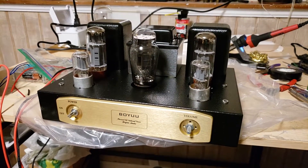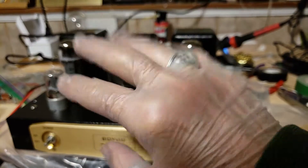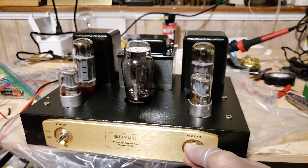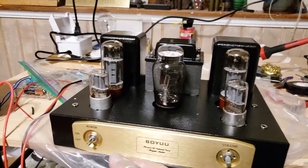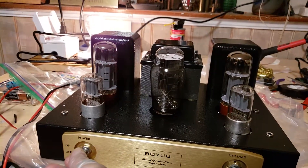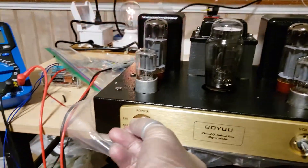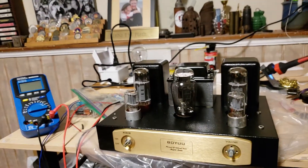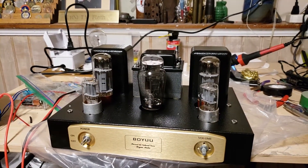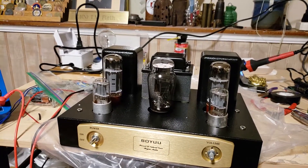I've got voltage up to the volume switch, and I have gloves on for handling the tubes so I don't get fingerprints on them. There's your volume control - we'll turn that way down. And there's my power. The dim bulb tester kicked in, so we've got an issue. Let's see what we can figure out here.